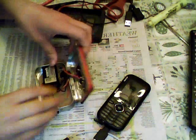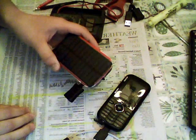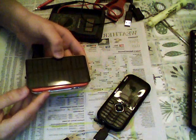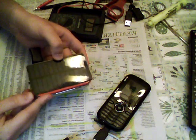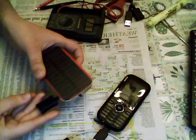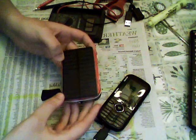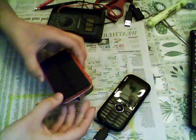So there you go — a pocket-sized power source for your iPod, cell phone, or whatever you need. Solar panels work really well in direct sunlight, so if you leave it on your dashboard or in your car, it'll charge.